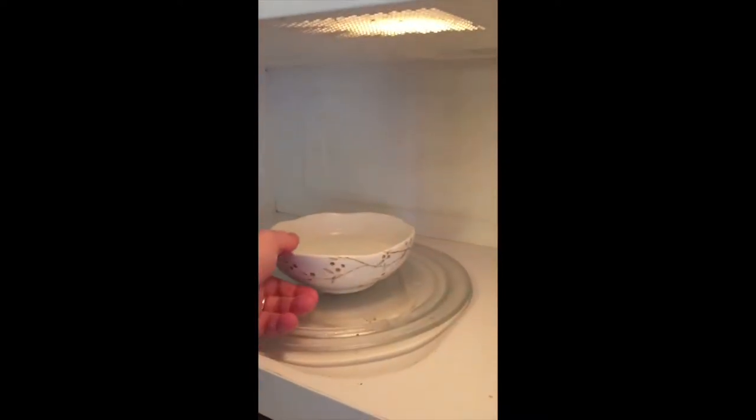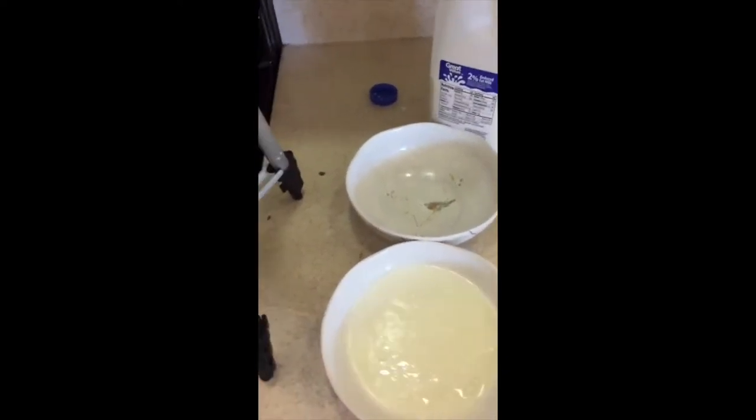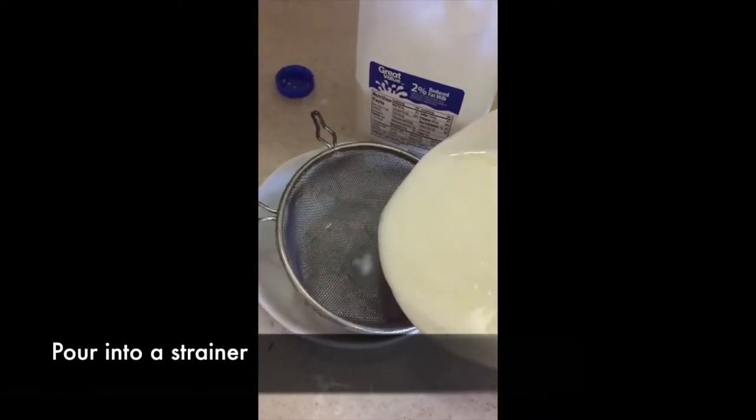Now we're pulling it out, being very careful because it's hot. What we're going to do is pour it into a strainer that sits over another bowl. By doing that, we're able to separate the curds and whey.